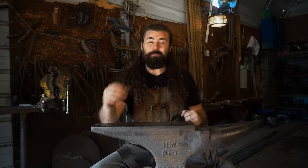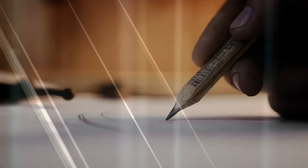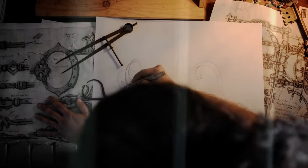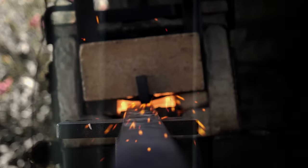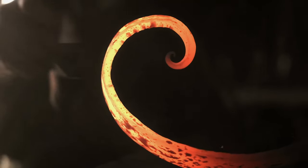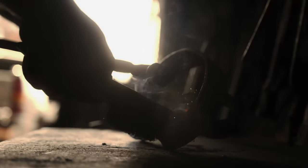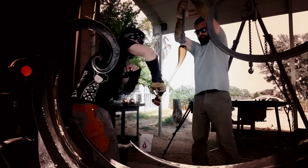Hello everyone, welcome back to the shop. The time has at last come to install the Iron Oak. Let's go.